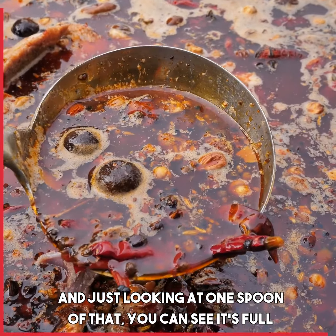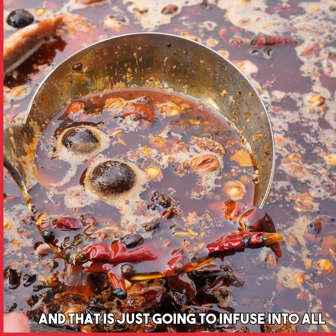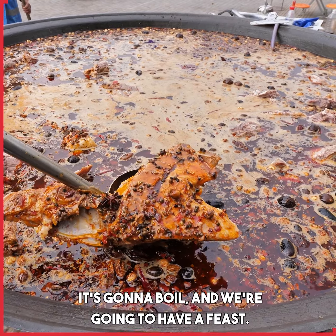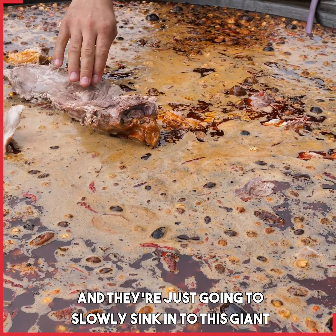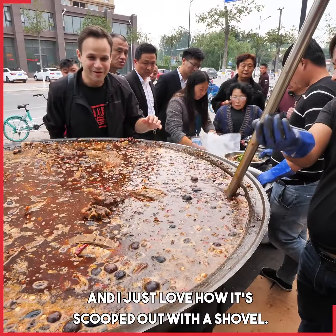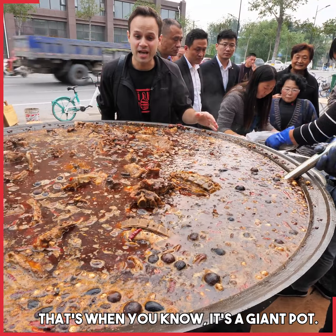Just looking at one spoon of that, you can see it's full of over 30 spices, and that's gonna infuse into all of the meat. It is so xiang. Those are just giant chunks of meat — it's gonna boil and we're gonna have a feast. We're just adding on the last pieces right here, and they're just gonna slowly sink in to this giant wok. I just love how it's scooped out with a shovel — that's when you know it's a giant pot.